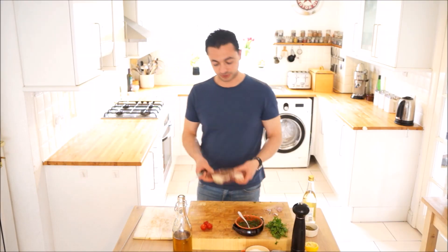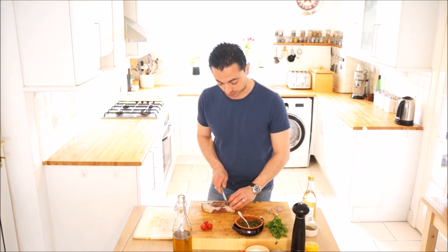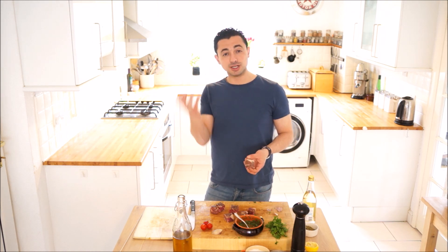A gorgeous piece of sirloin here — I've already seasoned it with a bit of salt and pepper — and we're going to chop this into chunks for our skewers. I want these quite big chunks because we're going to sear them really fast. I like my steak pretty much rare, verging on blue, so I just want a really nice coating on the outside and that's it.